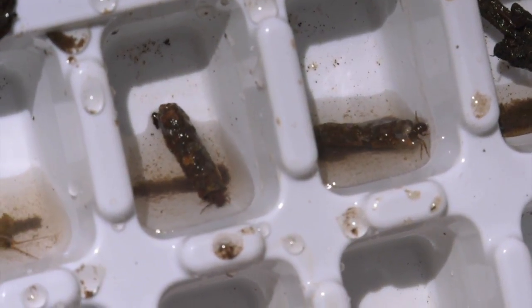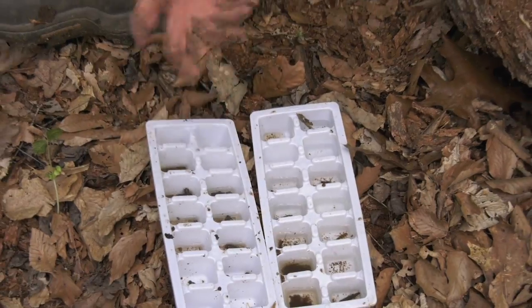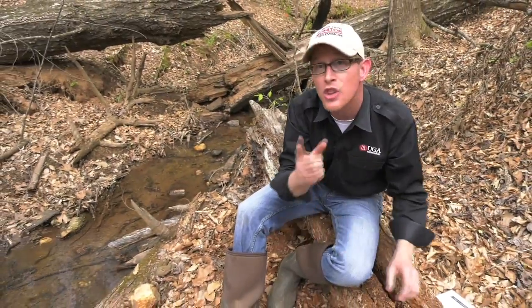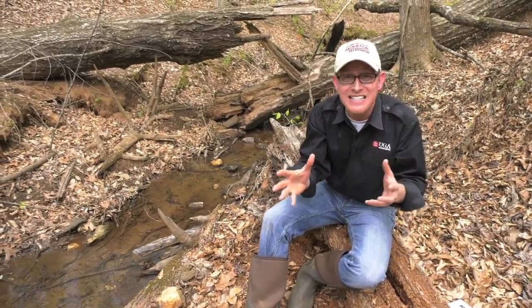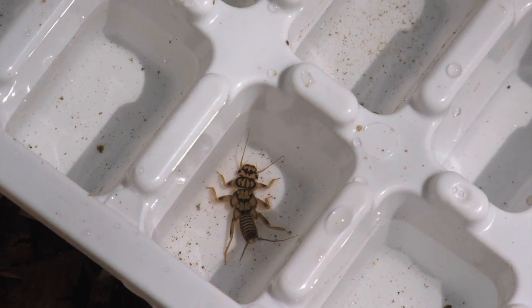We've also got the caddisflies with the wooden house. The caddisflies with the stone house came from running water, because they wanted to weight themselves down so they would remain in place. The wooden house caddisflies came from pooled water — they actually want to float and move around to find food. It is amazing what these little guys are able to do, and a beautiful example of nature.